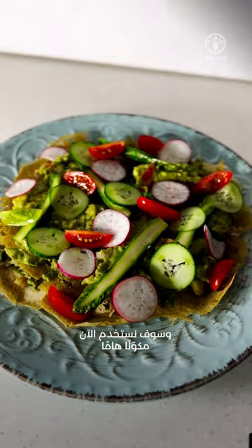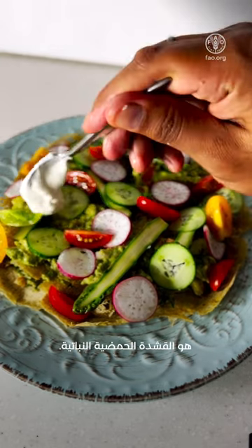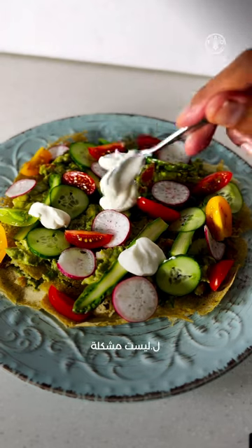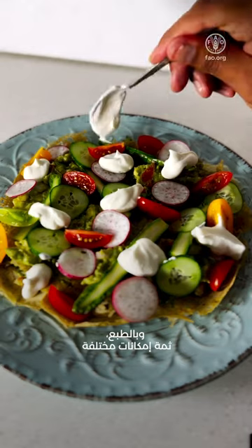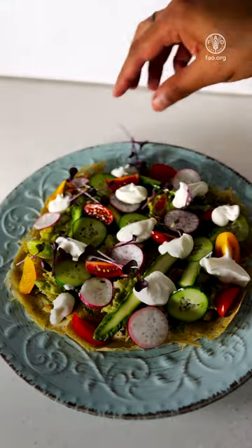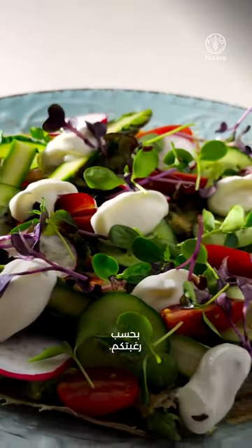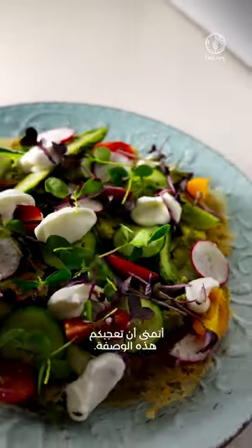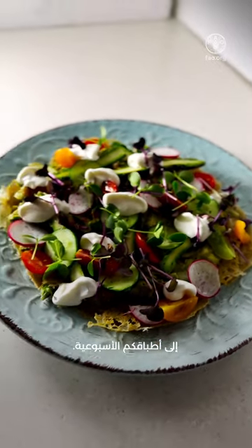Now we're going to use an interesting ingredient — vegan sour cream, which is accessible in the market. But if it's not available, don't worry about it, you can still have the dish without it. Of course, a lot of variations can be made to this dish — you can add salmon, you can add some sliced chicken, it just depends on your likings. This version is purely vegan and for vegan lovers. Hope you will enjoy this recipe and don't forget to add millets to your weekly cooking.